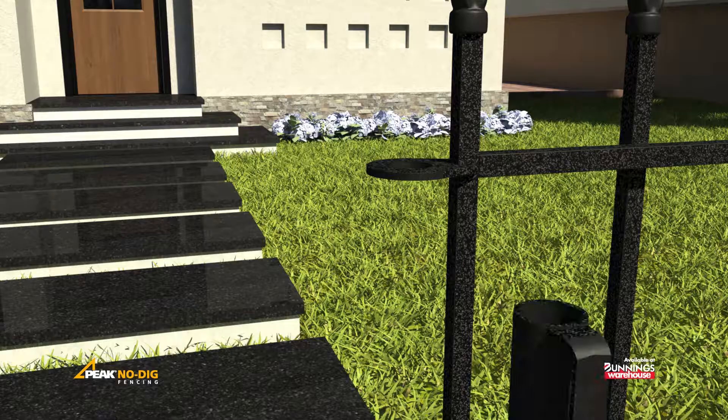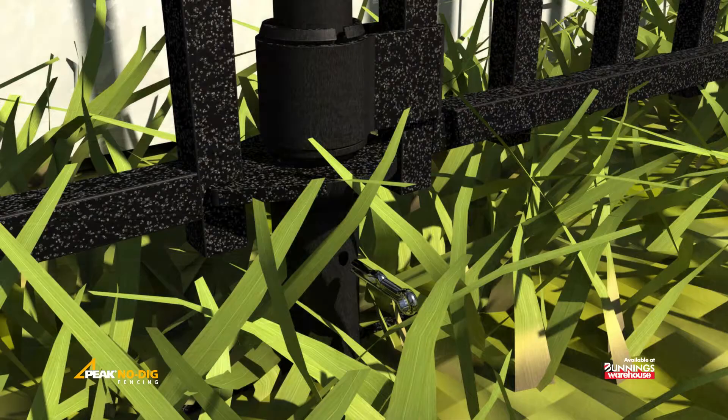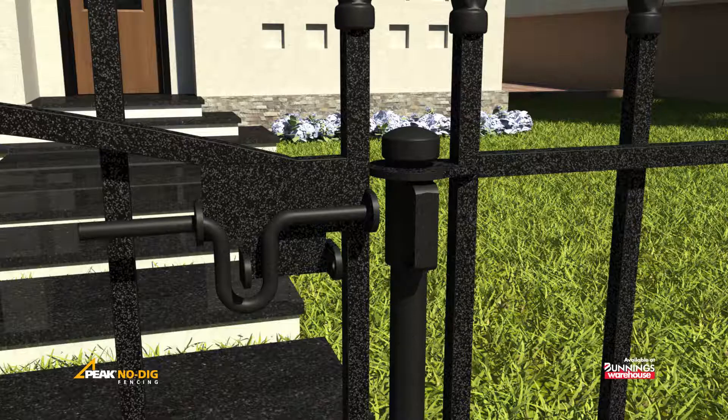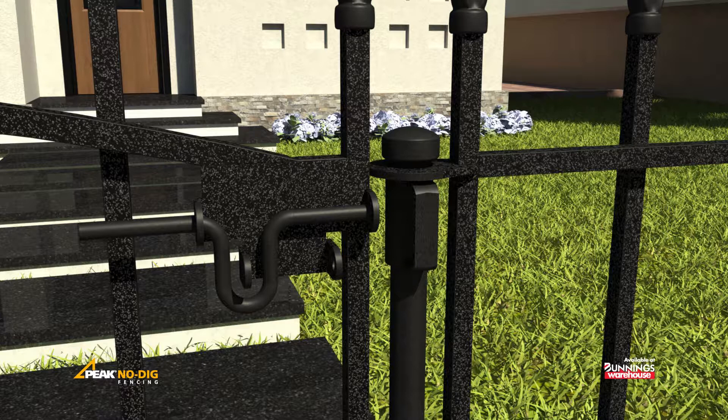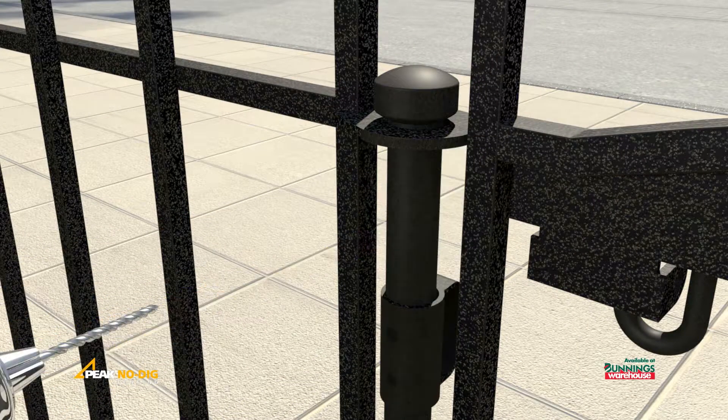Slide the latch retainer onto the post and insert through the fence panel and into the spike, and secure with the provided pin. Position the retainer in line with the latch on the gate, then mark and drill two 4mm pilot holes through the side of the post.